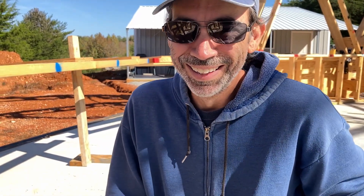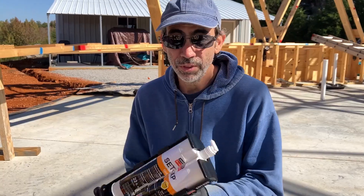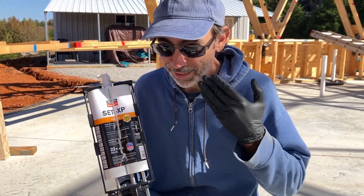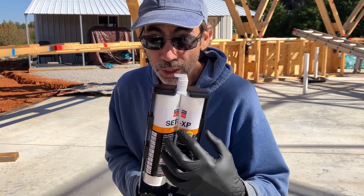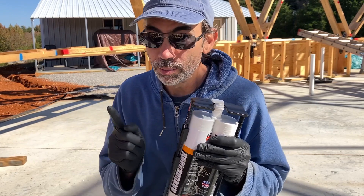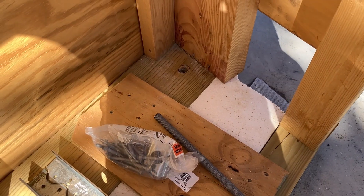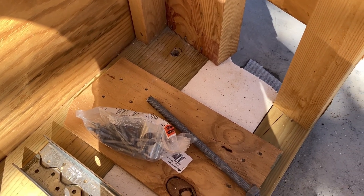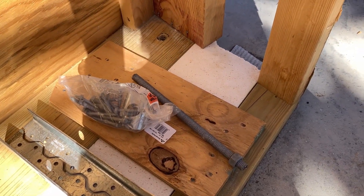This is Simpson's Set XP product, which is meant for very strong concrete. These two tubes have two different materials which, when compressed together, form an unbreakable bond of glue. You just fill that hole up about halfway — it says half to two thirds — and then push the rod into the hole, which will make it form a strong bond.